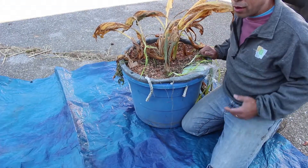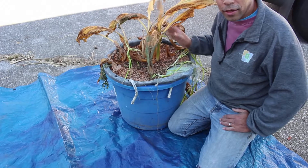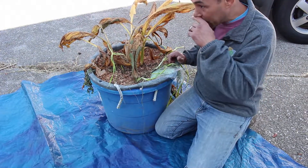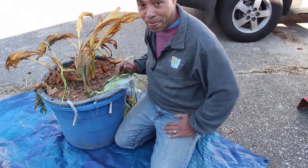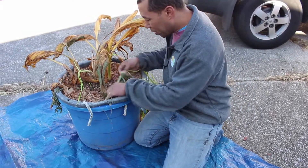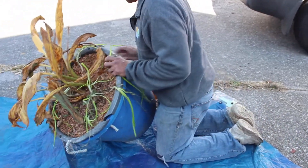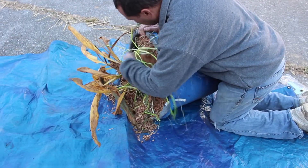What I have here is a dead turmeric plant. I've never grown turmeric before, so I thought I would give it a shot this year. I want to see what's inside, so let's get into this thing and take a look. Don't mind the onions — these are just thrown in there.